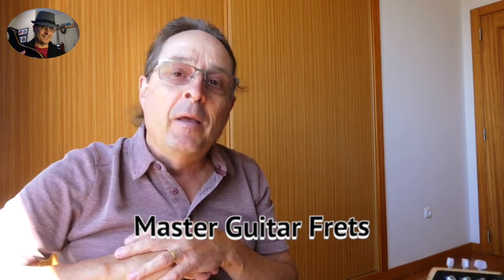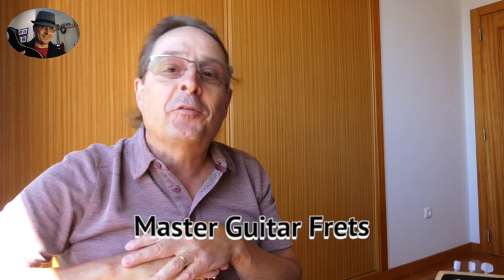Hi, welcome back to Master Guitar Fred. My name is Jörg. Some time ago I came up with my own composition of a very cool blues progression. I finally had some time to break it down for you, so let's go have a look and see what it sounds like.